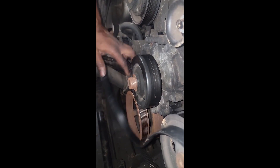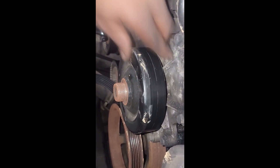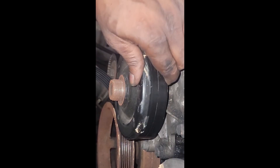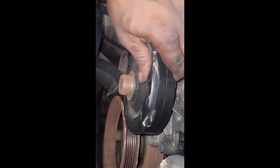Here's the big test right here — y'all see that? Ladies and gentlemen, we need a water pump. Oh, that's what's making that noise.